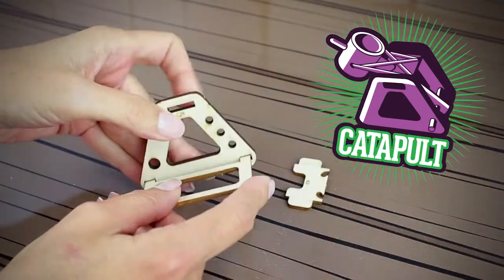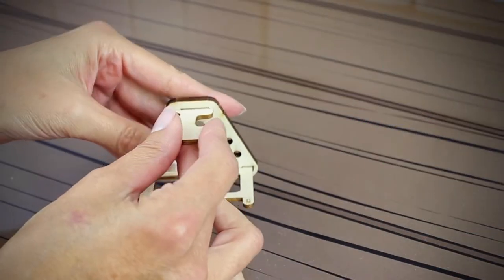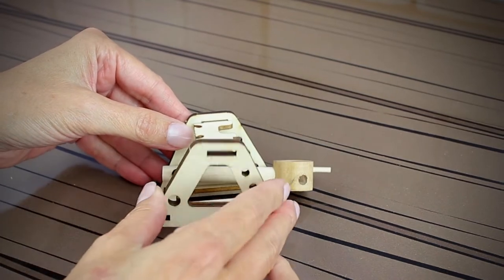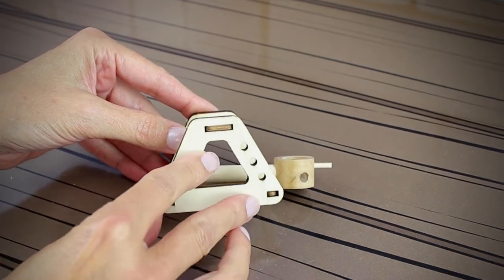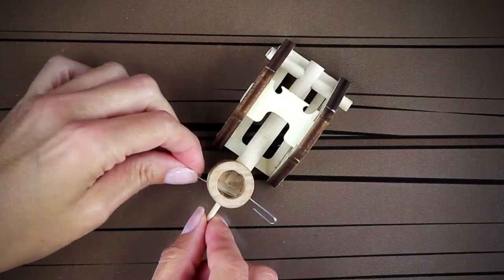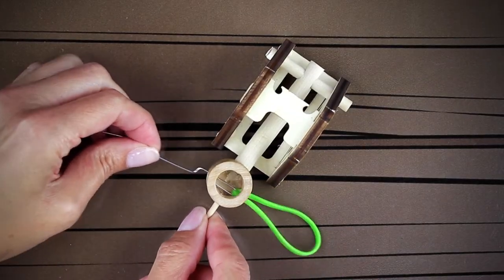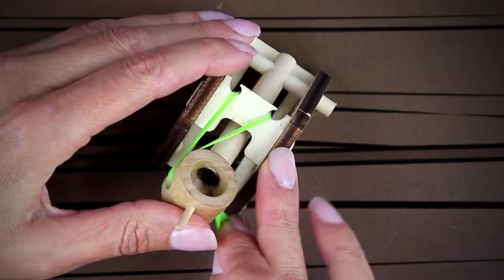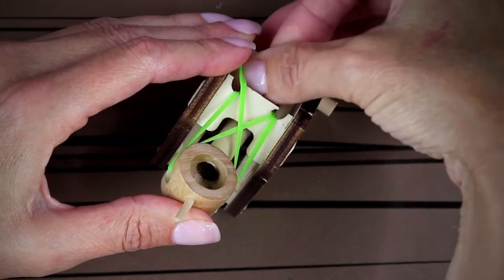Last but not least, the catapult. Piece together C1, C2L, and C3. Slide a dowel through the armhole of the catapult and place it into the larger C2L and C2R holes and snap secure. It may be helpful to use an unfolded paper clip to get the rubber band through the bucket. Criss-cross the rubber band across itself and notch into the hooks on the C3 piece.